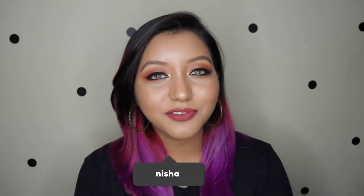Hey guys, what is going on and welcome to my channel. For today's video I will be doing a full face of makeup using the AliExpress brushes, which is a set of 10.